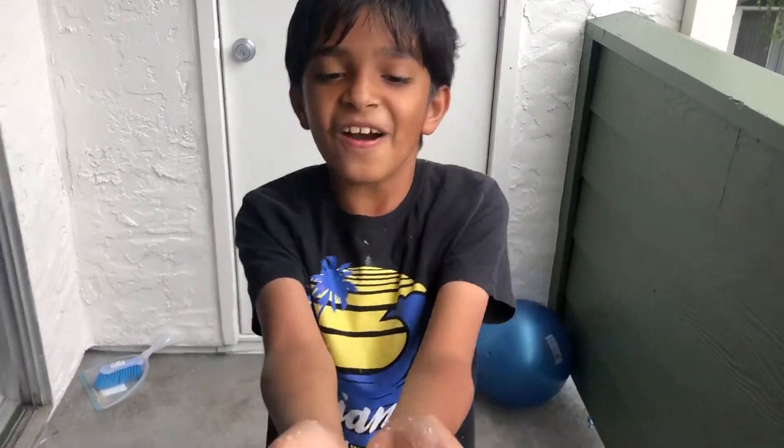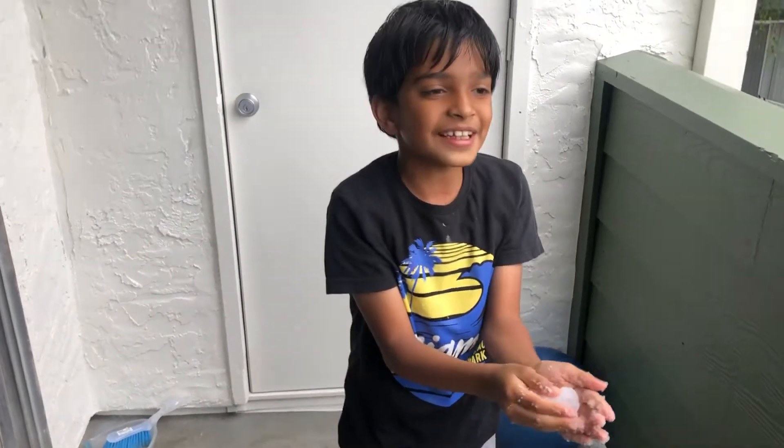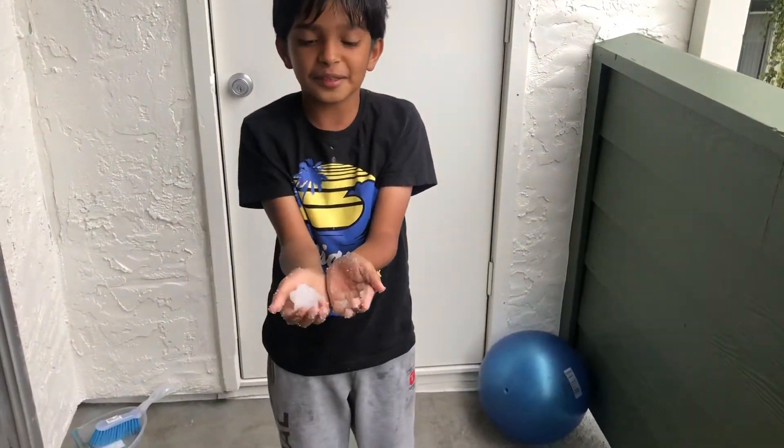Guys, I made snow! This is a snowball — I just used sodium carbonate, sodium polycarbonate, and mixed it with water, and this is what my result is. Snow.